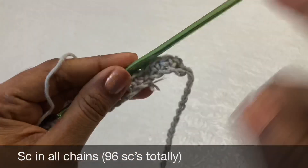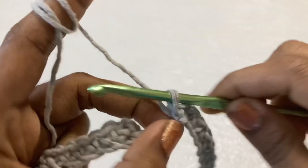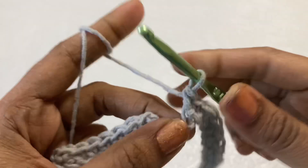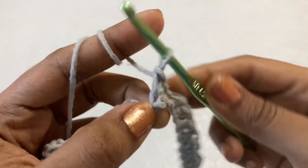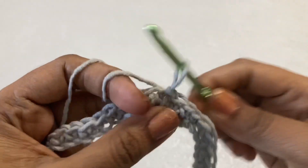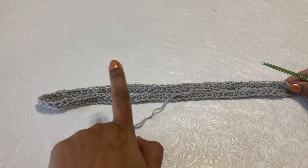I have completed 96 chains. Now make a slip stitch to join, then chain 1 and make a single crochet in the same stitch. Continue making single crochet in every chain till the end of the row — you should get 96 single crochets. Make a slip stitch in the first single crochet to finish this round. Make sure it does not get twisted. This size is perfect for large or XL size.